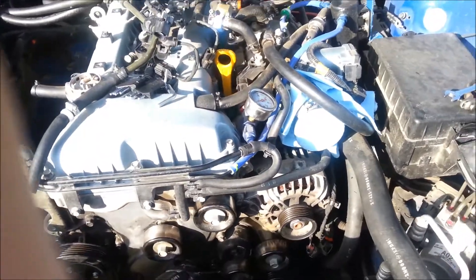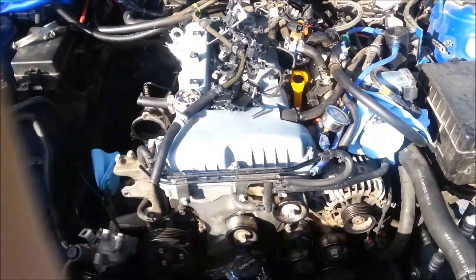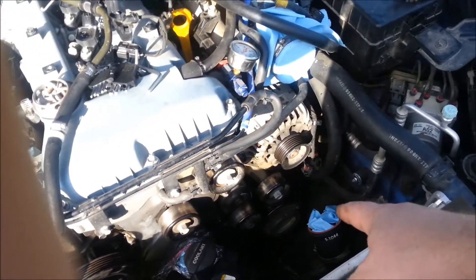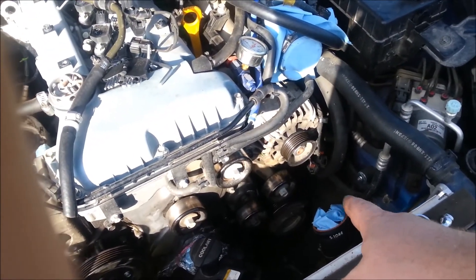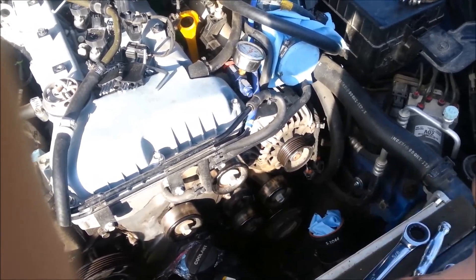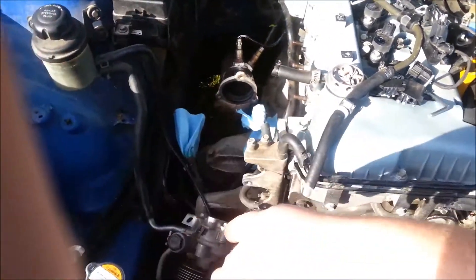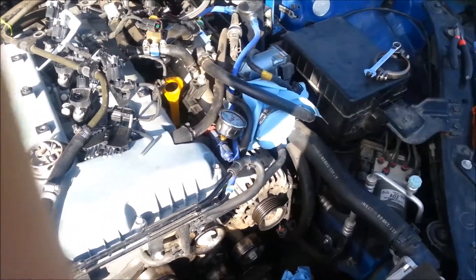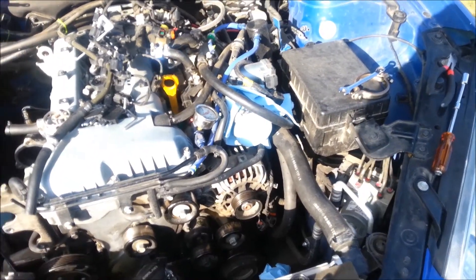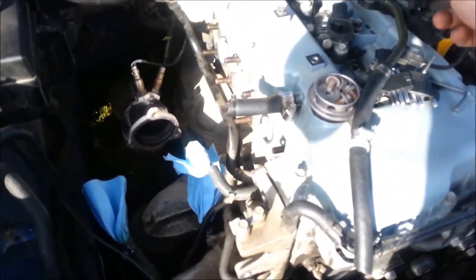Certain things need to be disconnected if you're not doing a complete job like me. I'm leaving the power steering pump and the AC pump in the car — I don't want to disconnect them because then I'd have to refill the Freon and re-bleed the power steering, and since I'm just doing the motor there's no need for that.